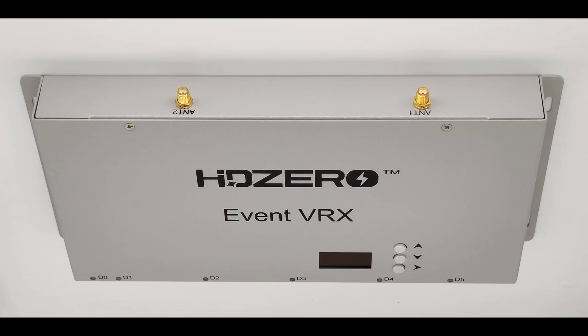There are two antenna inputs on this device, and those antenna inputs are shared between all of the receivers so that you can save a lot of money on high-quality antennas. The optimum configuration I've found in testing is to put a left-hand patch antenna on one of the antenna jacks and a right-hand patch antenna on the other.